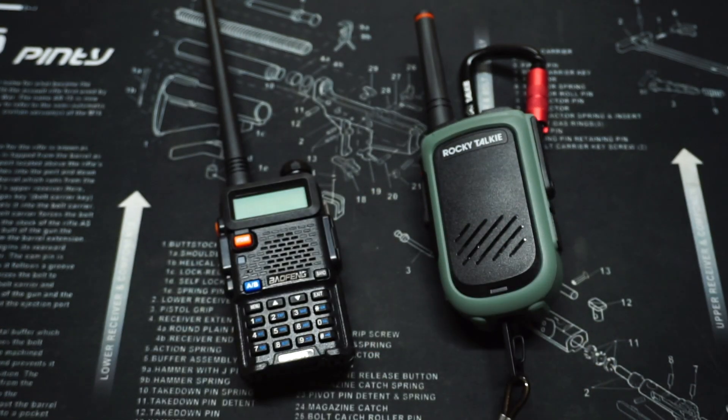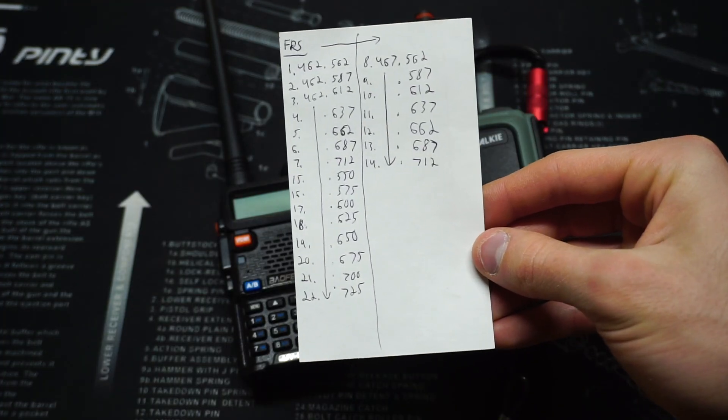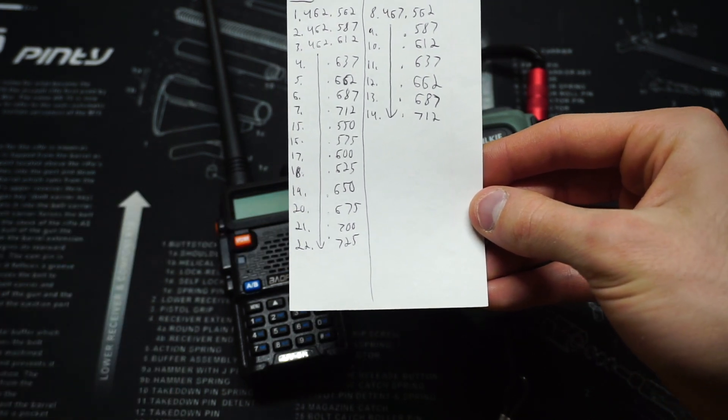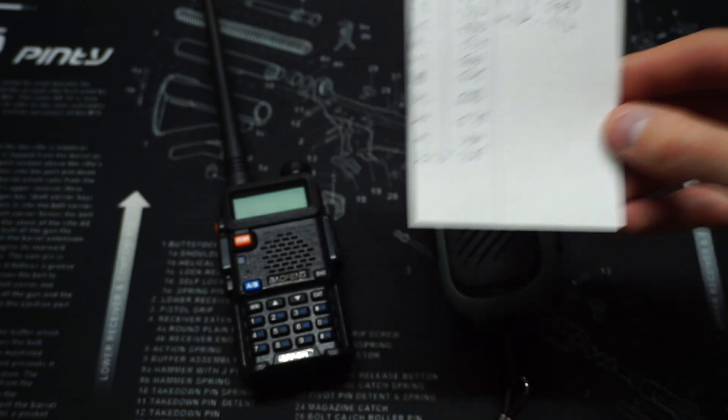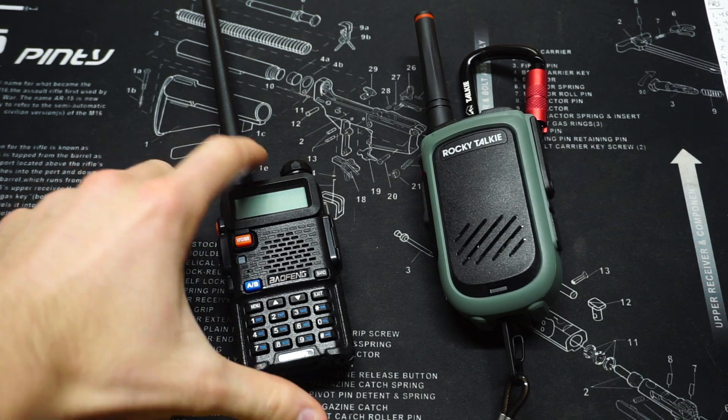We just need to know what those frequencies are — you can look those up and find them. FRS channels 1 to 22. I have a little sheet here where I marked all the frequencies down. Channels 1 to 14 have a 5 at the very end, but you don't need to plug that in manually as it goes in automatically. You just need to find the corresponding frequencies for those channels and plug them into the radio.